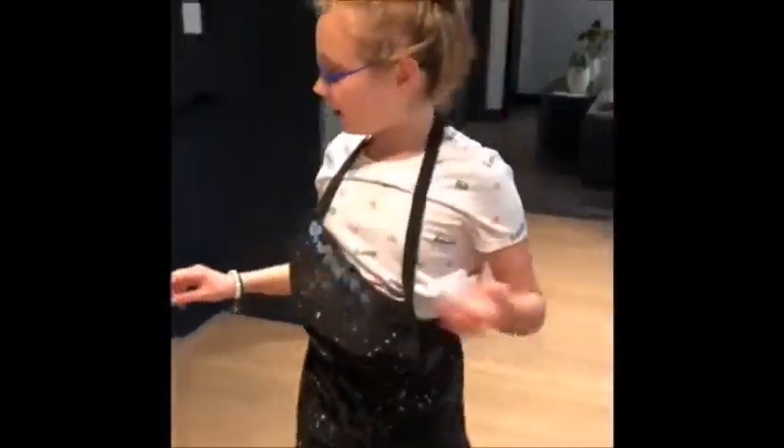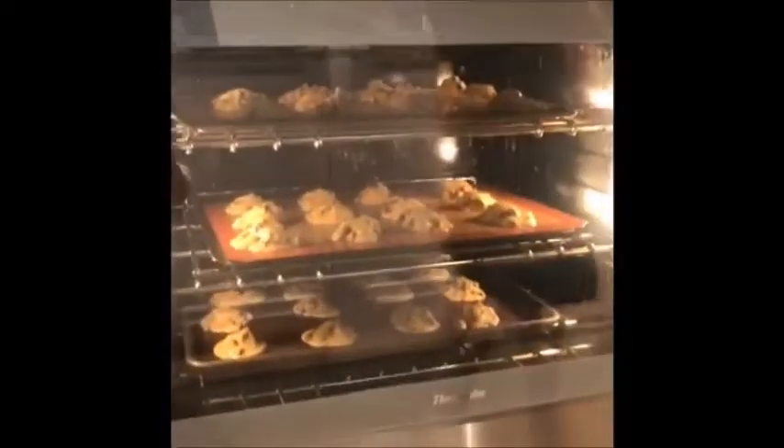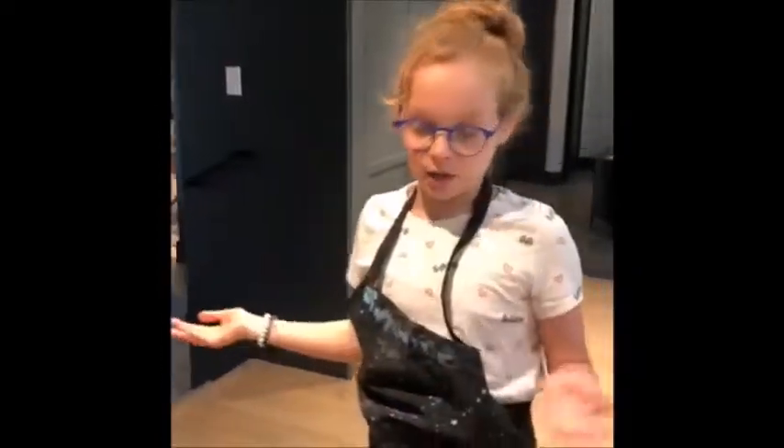So I just put my cookies in. They make thirty-six cookies. This is how they look. I set my timer for twelve minutes. Every oven's a little different — ten to twelve minutes is okay, but you never know. You should always check on them to see if they're ready. And they'll show you them when they come out.